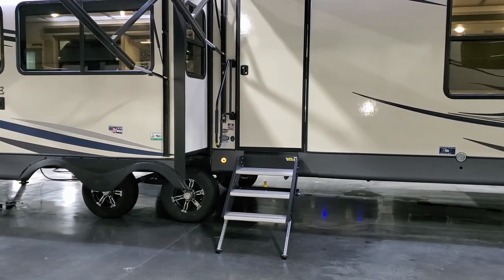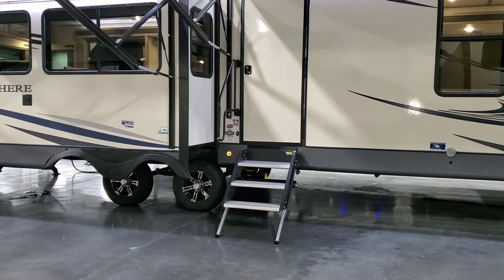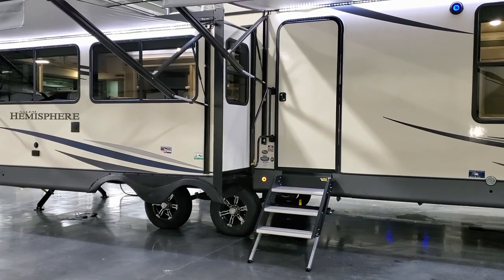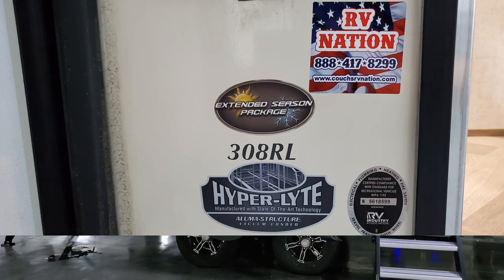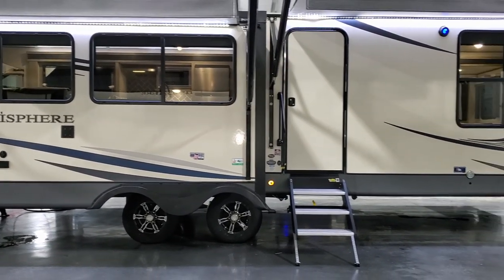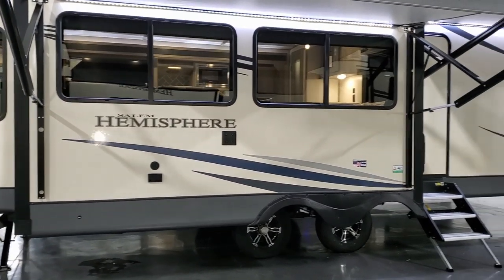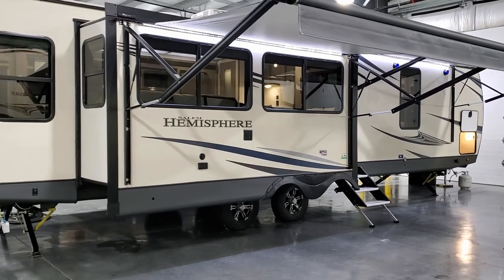The Lippert solid step flips up into the doorway but comes down and touches the ground — it's more stable and holds more weight than a traditional RV step, making it easier to get in and out without shaking. There's a large folding entry handle that comes down a bit further than most RV entry handles, which is nicer for children or shorter people. The model number is displayed here along with the extended season package label. The unit comes standard with enclosed underbelly and 12-volt heat pads, but the extended season package adds extra insulation in the roof and floor — something many dealers leave off.